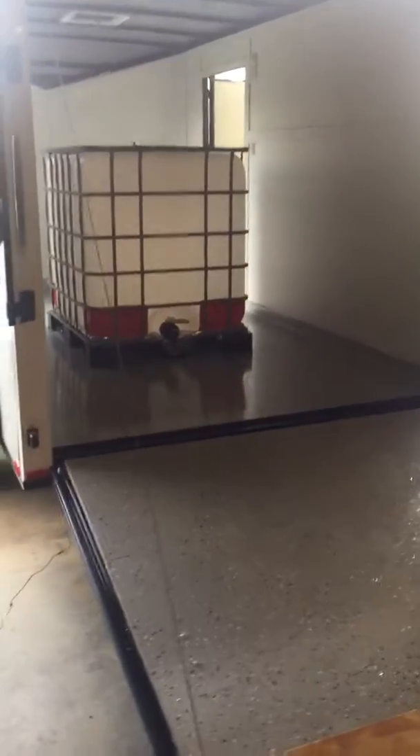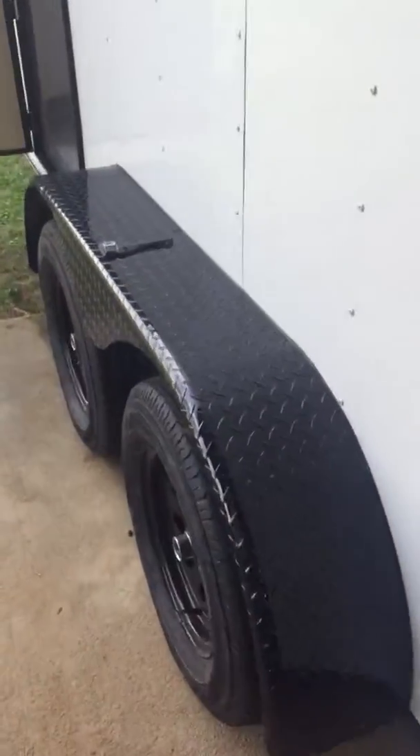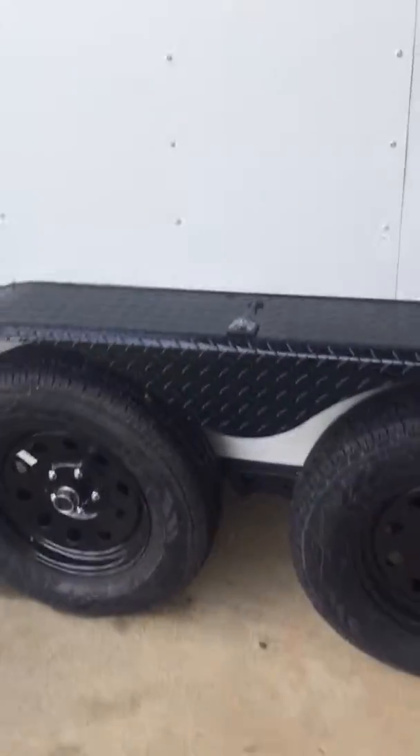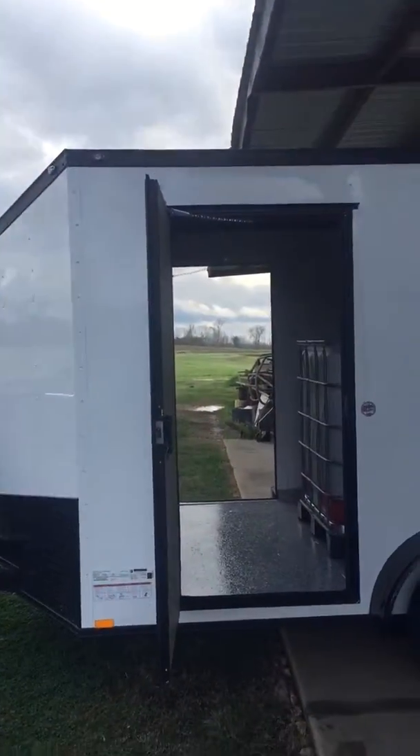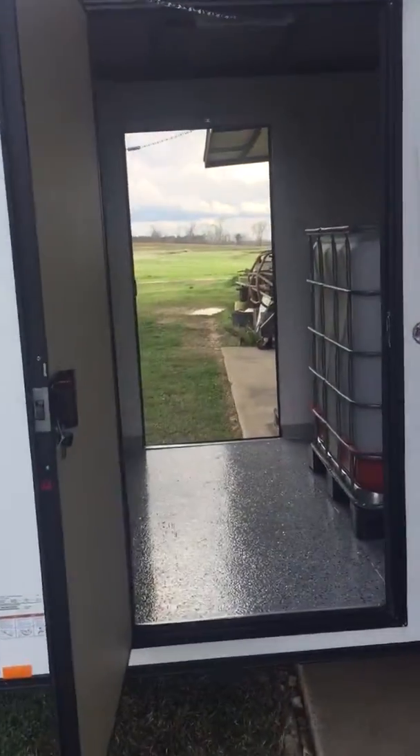This pressure washing setup is new — just giving you a little eye candy here. Stepped it up to a tandem axle this year, got dual doors with one on each side.